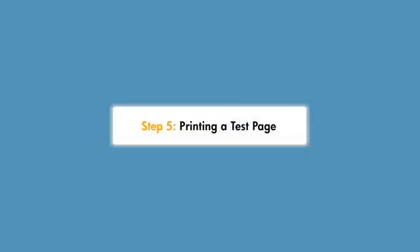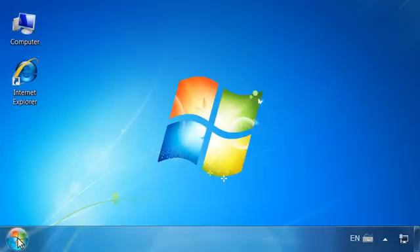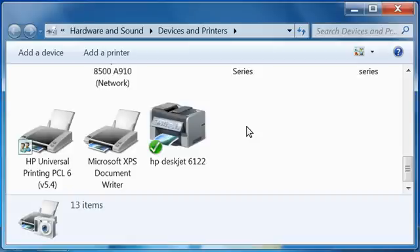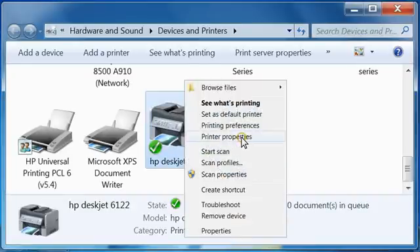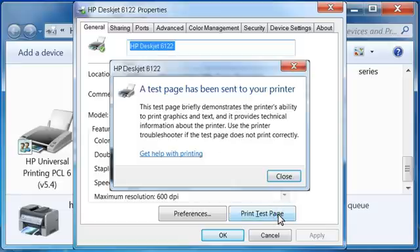Now you can print a test page to verify the installation. From the Windows taskbar, click the Windows icon and then select Devices and Printers. In the Devices and Printers window, right-click the name of the printer and then click Printer Properties. The Printer Properties window opens. Click the General tab, then click Print Test Page. The test page prints, showing that you have successfully installed your printer using an alternate driver.